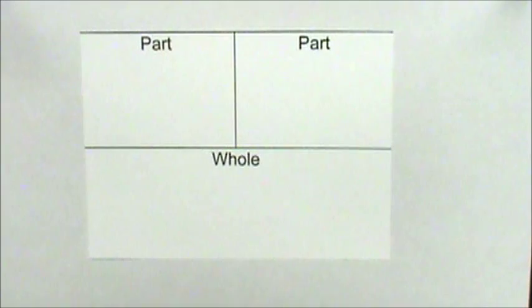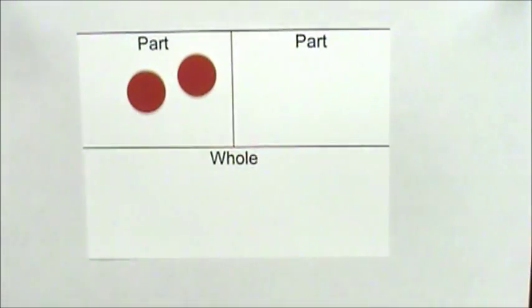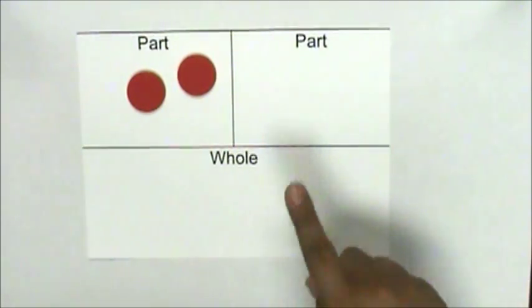Let's use our part-part-whole math to practice our addition and subtraction zero facts. First, I will place Maria's red crayons on one part. Maria had two red crayons and zero yellow crayons on the other part. Zero crayons.